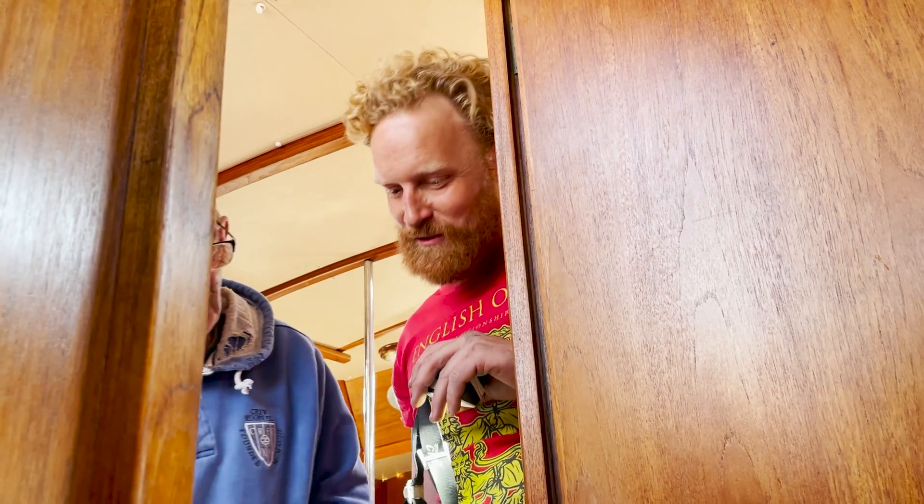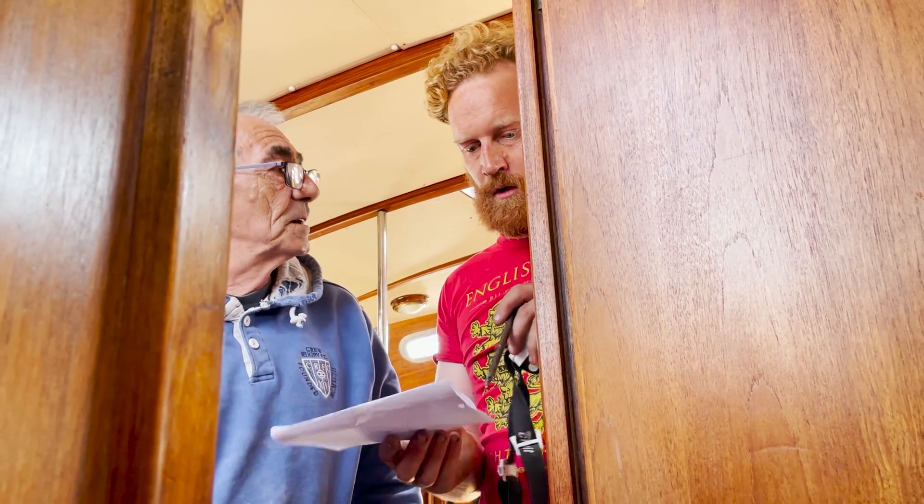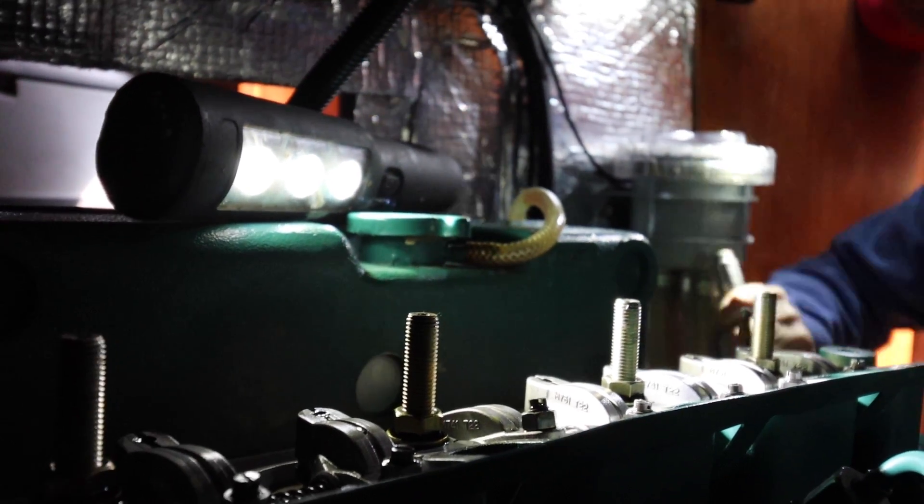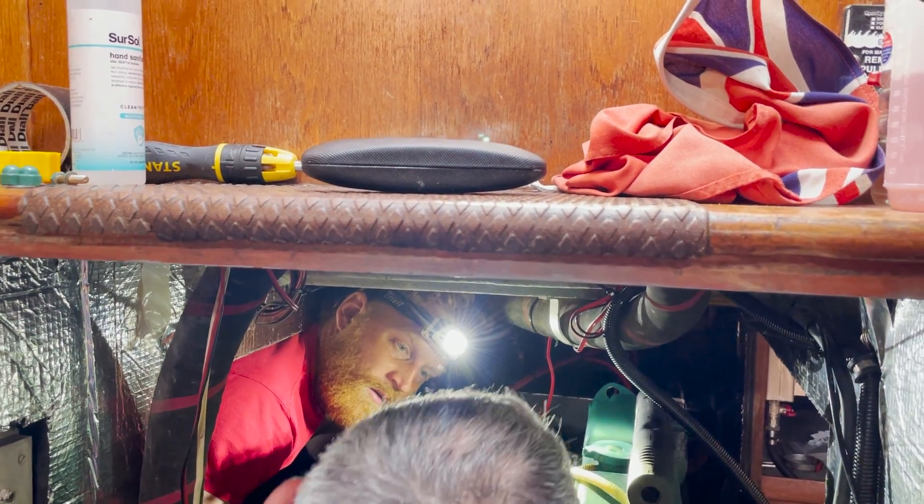There are a couple of tools you may need to do this job that might be outside your regular toolkit. The first is a feeler gauge, which gives you the 0.2 millimeter clearance measurement — you can get these in pretty much all auto stores or on Amazon. You'll also need a socket big enough to crank the engine, which in our case was a 32 millimeter socket. Other than that, you just need some spanners, regular sockets, and a flat-headed screwdriver to actually adjust the valve. After you've removed the rocker cover and started cranking the engine, you'll start to see the valves move, and at that point you can start taking measurements and work your way through the entire engine.